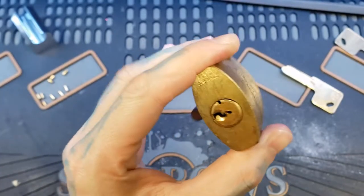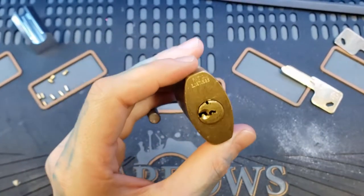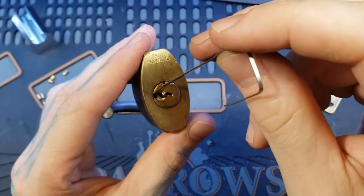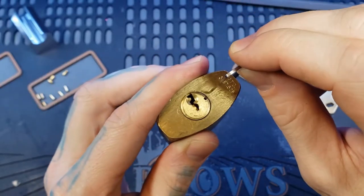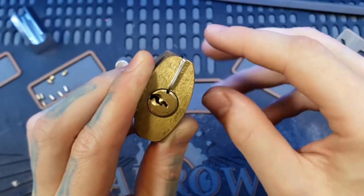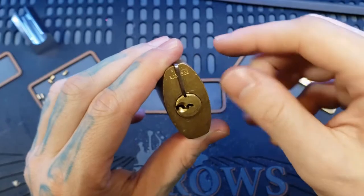I'm back with the Olmont re-key. We still got it picked. And to re-key this, we actually have to stick a little metal piece down this hole. This thin little metal piece I had to make goes down this hole to hold the driver pins up at top. Similar to the tool that you use to hold them up in a Euro.